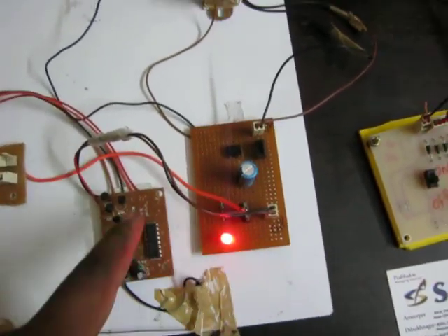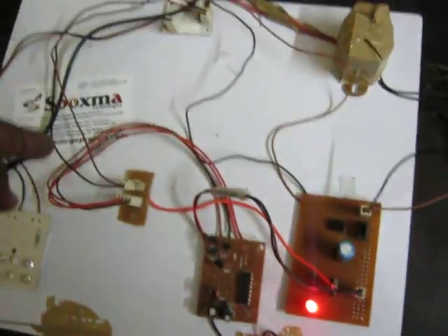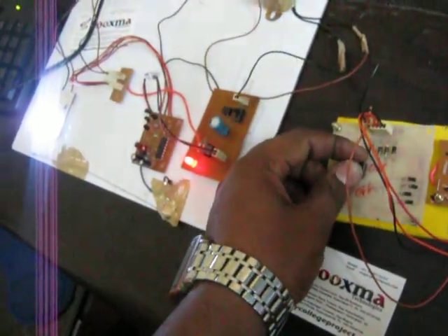The 5-volt supply is given to the encoder and decoder ICs. When the button input is pressed, it transmits the information, and the data is given to the transistor driver, which will switch the high-power LED section on and off.